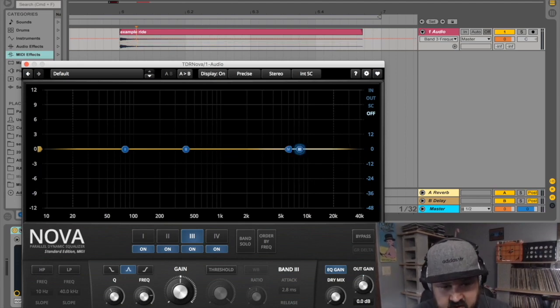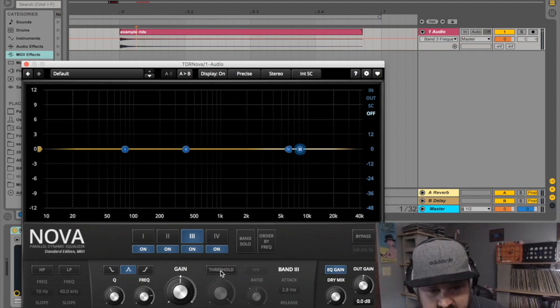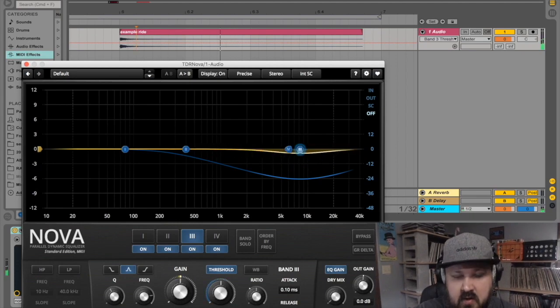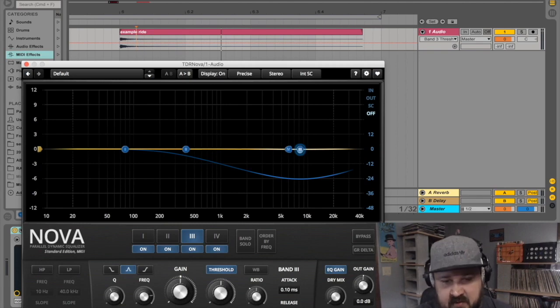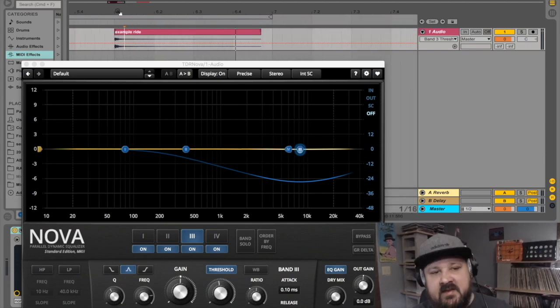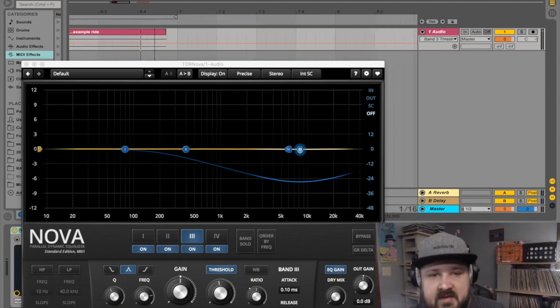Let's put it at about 8 kilohertz — that's a good spot for harsh trebly sounds. I'm going to turn on the threshold, take the attack and release as fast as they'll go. Once I start turning the threshold down and hit play, the EQ ducks down at the very beginning of the sound and then jumps right back up. That's going to fix the harshness at the attack but still leave the long tail alone so it can be nice and crispy.